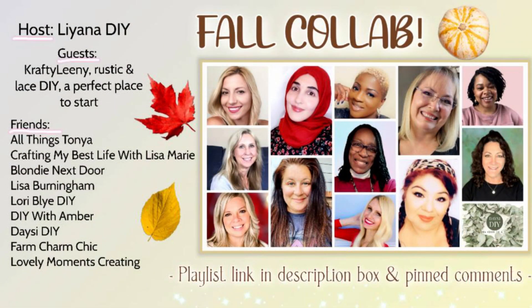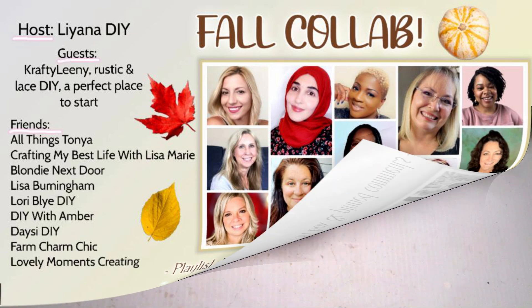I just want to take a moment to mention that today we're taking part in the fall collab hosted by the amazing Liana from Liana DIYs. We have three talented co-hosts: Lenny from Krafty Lenny, Brenda from Rustic and Lace, and Katherine from A Perfect Place to Start. I hope you guys enjoy — if you do, please don't forget to give us a big thumbs up.